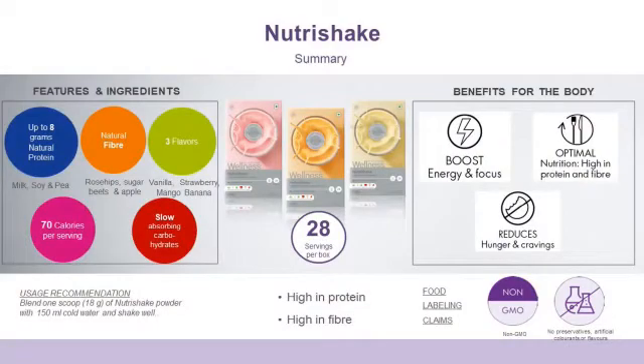Best-in-class product — a high quality nutritional supplement: Nutri Shake. Have it on a daily basis and increase your energy. Thank you.